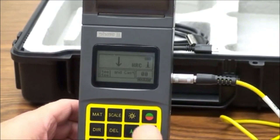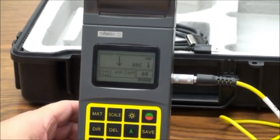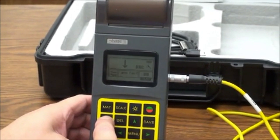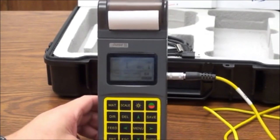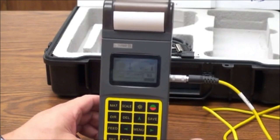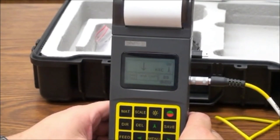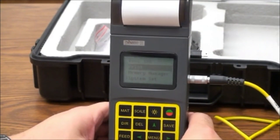The backlight key is easy to turn on and off. The DIR key is used to change the direction of the test probe — press to toggle through and confirm selection. The DELETE key is used to delete the latest single measured value. The FEED key is for manual paper feeding. All of the parameters we preset can also be activated in the menu.